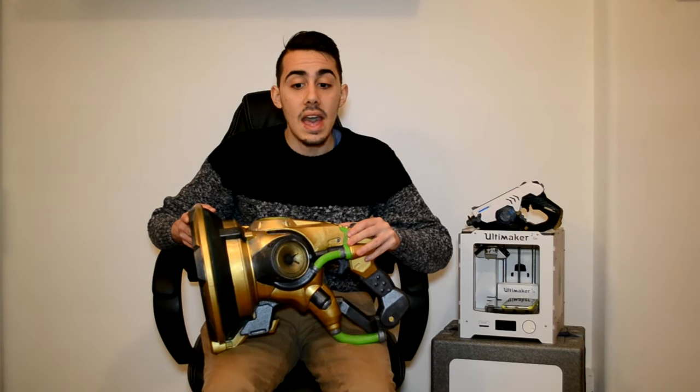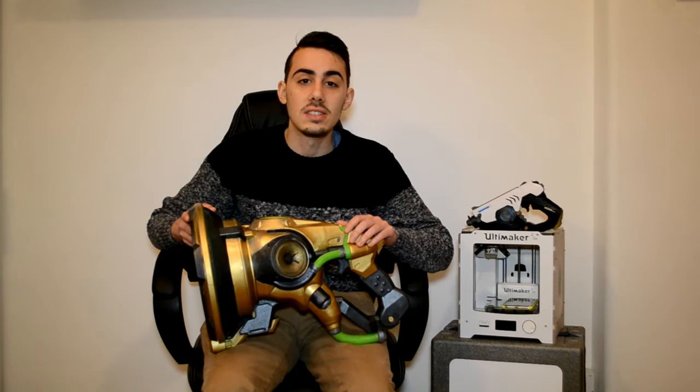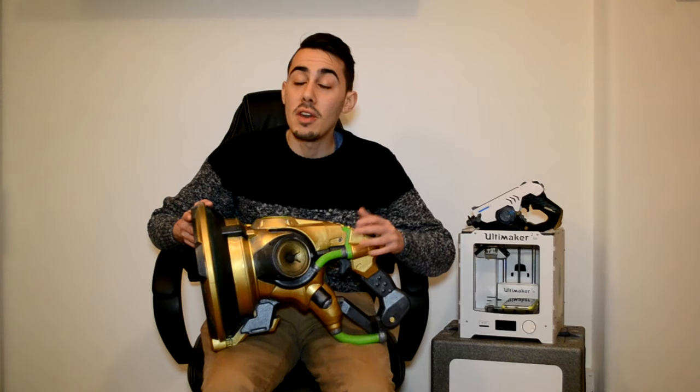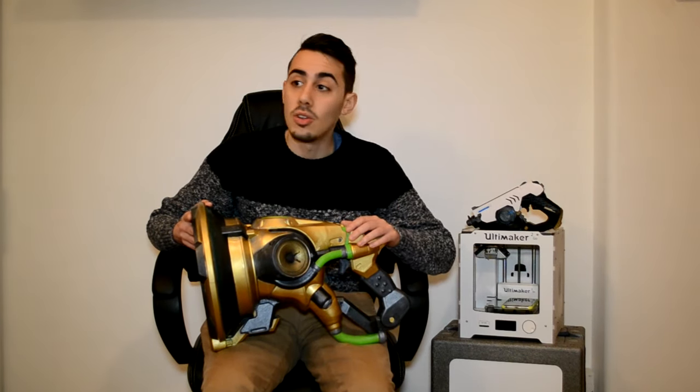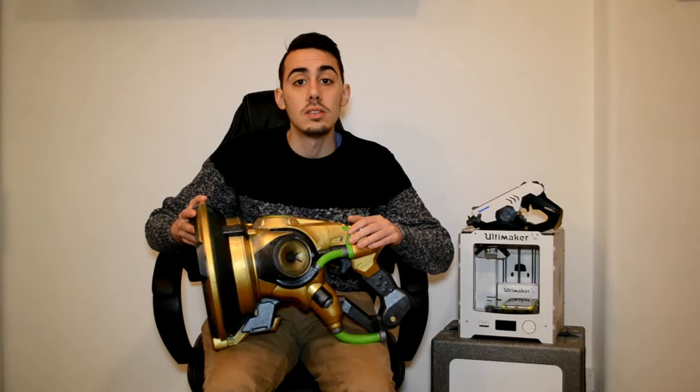I'm really proud of this design, and remember if you want to print this model just head over to my Patreon to download the files. Thanks again to all the new Patreons who joined my campaign and for all the support in the comments and on social. I hope you guys enjoyed this video — if you have any questions feel free to put them in the comments, tweet me, or send me a message on Instagram. I'll leave in the description the social links for Pedro and Noah from Adafruit and all the links for everything I used — the circuit, electronics parts, paint, and post-processing tools. See you in the next video, and remember: always raise your eyebrow!